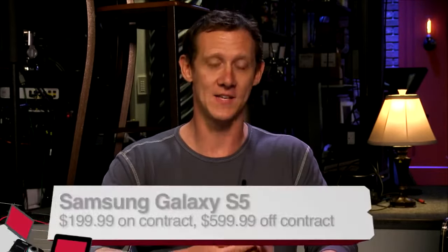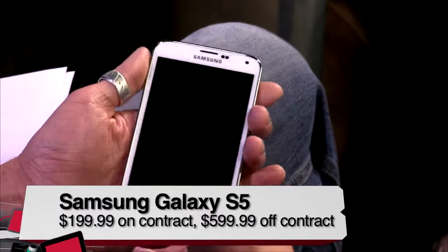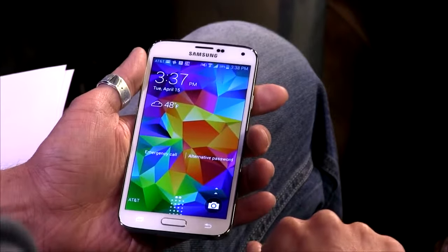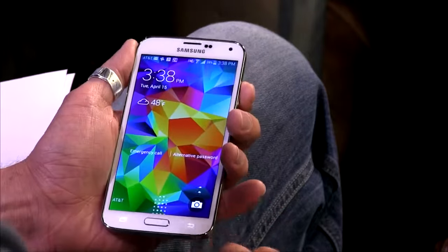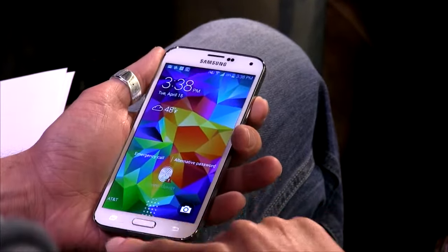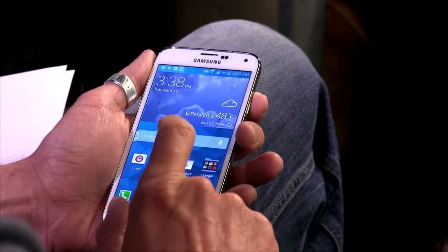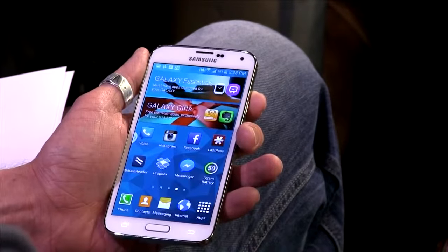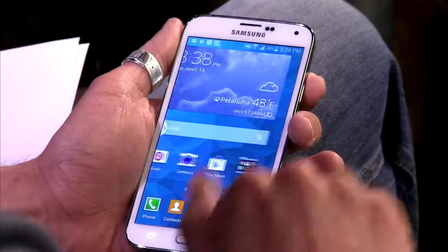This is the Samsung Galaxy S5, and I've been playing with it for the past week. It's a pretty large and in charge phone. It's $199 on contract or $599 without a contract. It has a fingerprint scanner right there, a 2.5GHz quad-core Snapdragon 801, and this phone flies when you're using it — games, whatever you're doing, everything's super snappy and fluid.